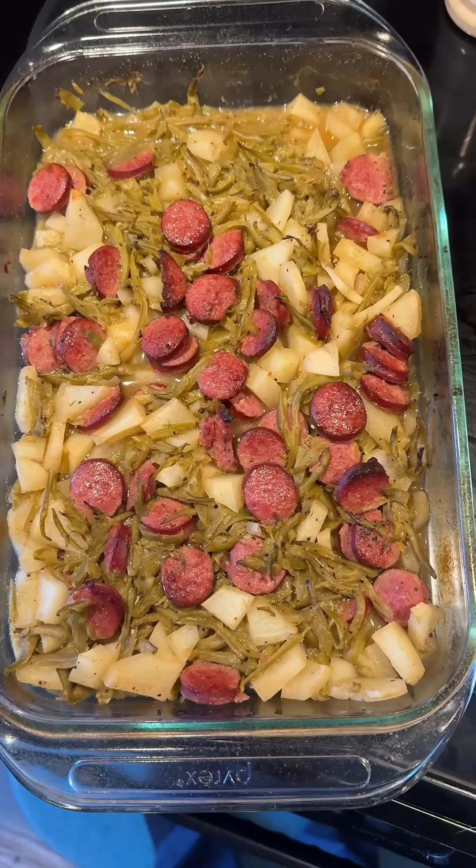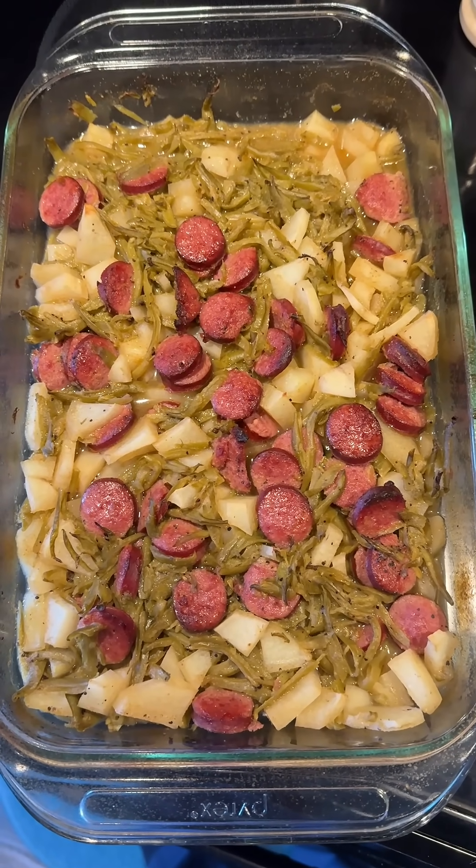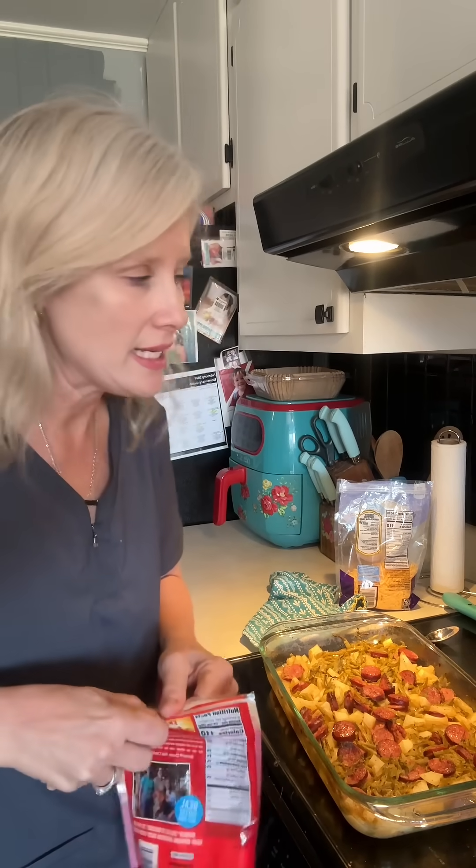I've already preheated my oven to 425. She says to cook it for 45 to 60 minutes until the potatoes are done. It looks really good just by itself. I'm going to put some mild cheddar cheese on half of this and leave the other half for Anthony because he doesn't want cheese on his. So we've got half cheese, half without.